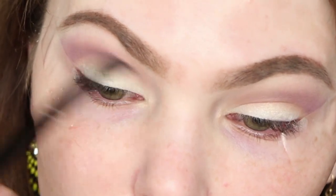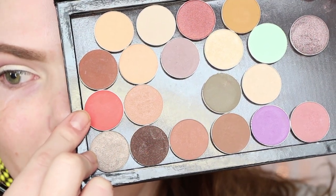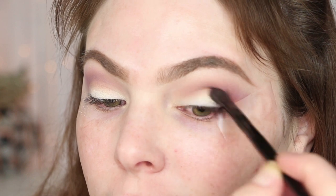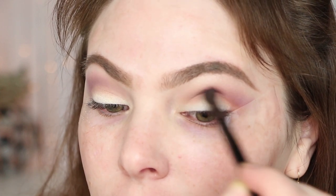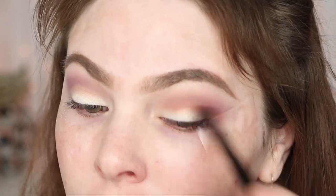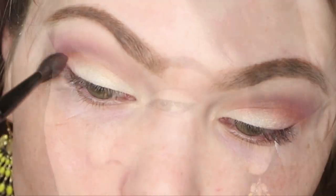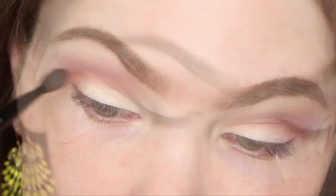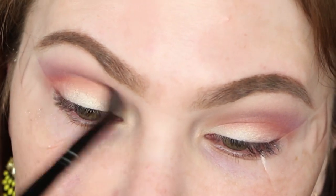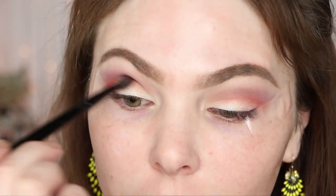Now we're going in with this beautiful bright orangey-reddish color — this is Poppy by Makeup Geek. Definitely tap it off because you want to start with a little bit of pigment and build up. We're taking this in the actual crease and a little bit lower, bringing it down on the lid slightly, but concentrating the majority of the pigment in the actual crease and then bringing it down on the outer V of the eye. This video was really long so I fast-forwarded a lot, but you can still see what I'm doing. Just keep building up and the intensity comes from those small layers.